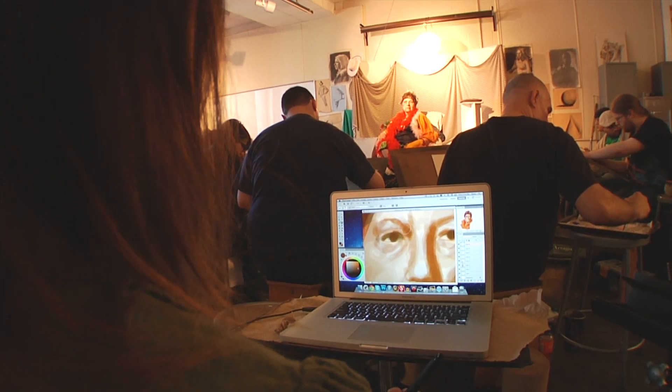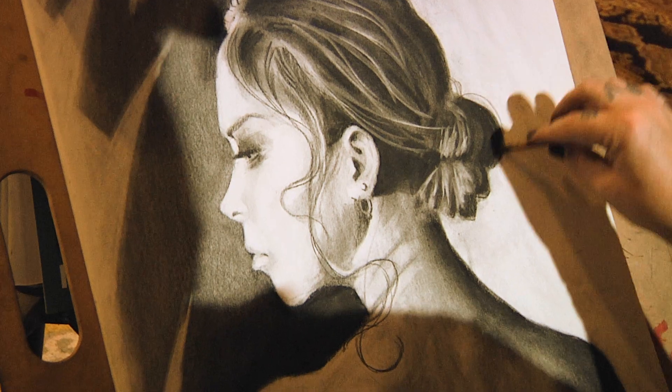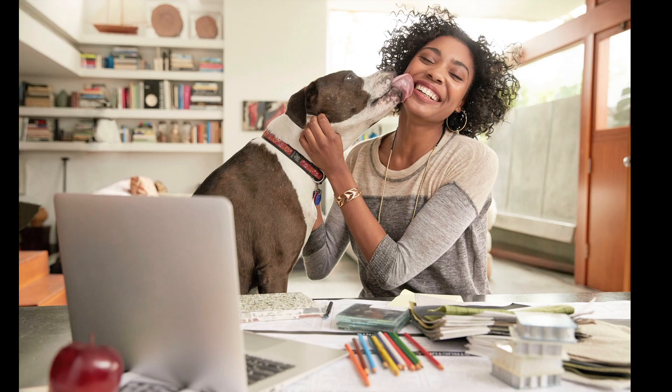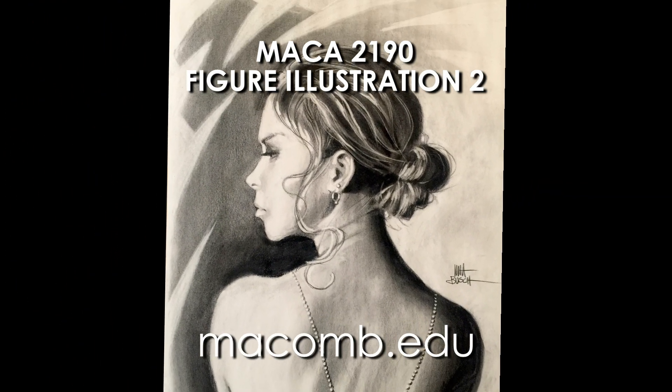Traditionally, figure illustration is taught in a classroom with a live model, but now you can analyze my demos in detail and work with me remotely from the comfort of your own home. You can register for Figure Illustration II now at macomb.edu.